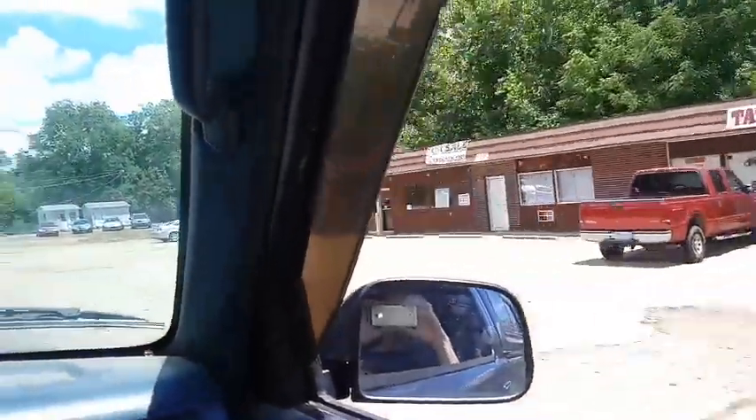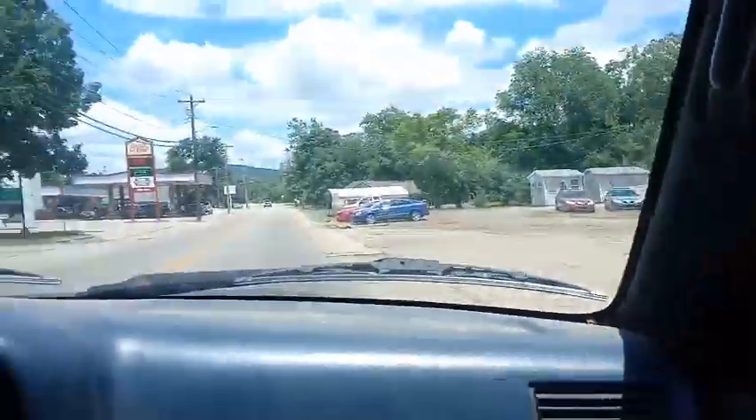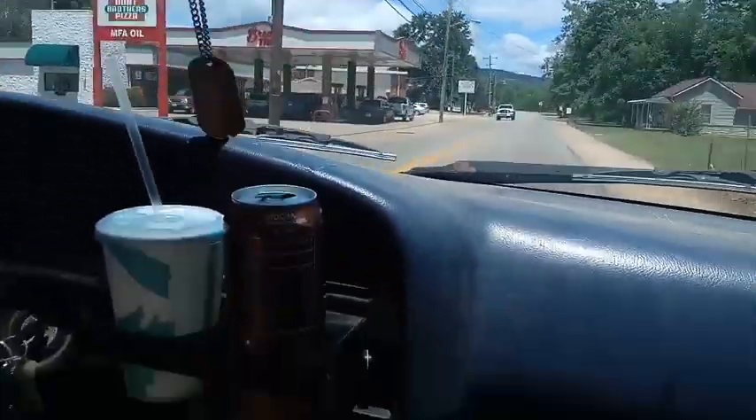The convenience store looks like it's still there, huh? No, it's a computer store now. Hey, stop at this gas station for me.